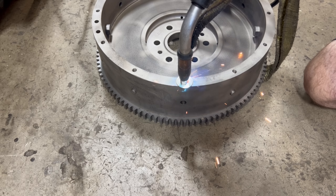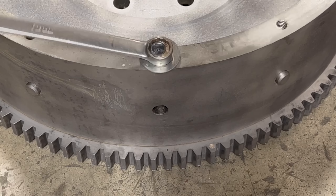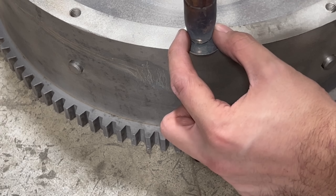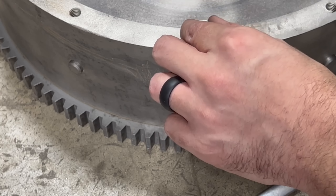To start with I grabbed a washer and a nut and welded directly to the broken bolt. Usually this method is pretty foolproof but the first try broke off immediately. I thought I would drill a small hole in the center before my second attempt, and upon attempting to drill the bolt actually moved about an eighth of a turn.